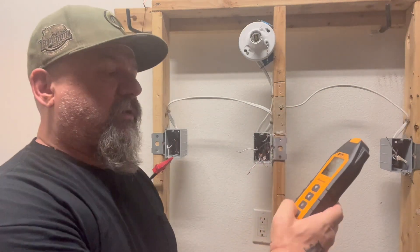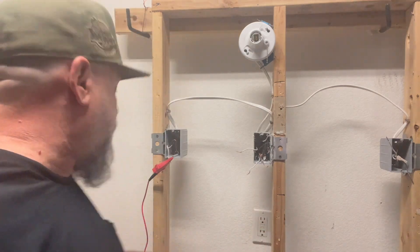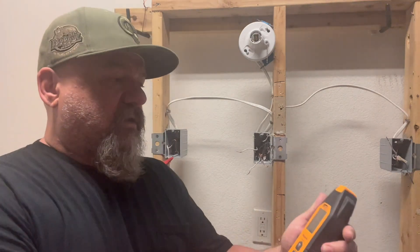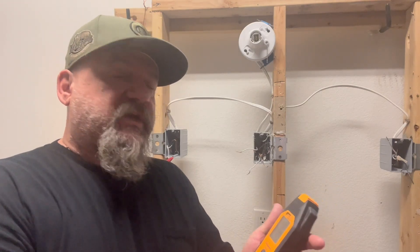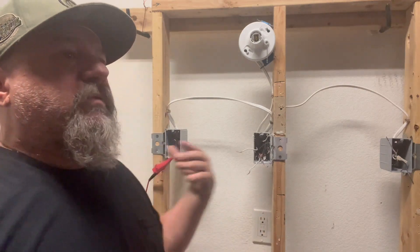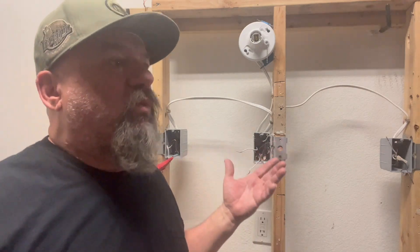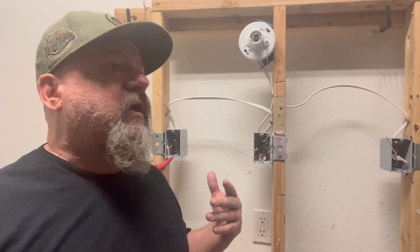It picks it up really easily. You can tell by the higher pitch on the receiver — the higher the pitch, the closer you are. You can adjust the sensitivity to find anything: open splices, bad plugs in the circuit, whatever the issue is.